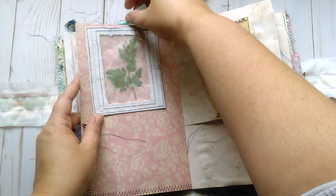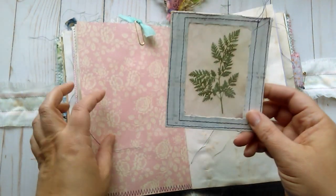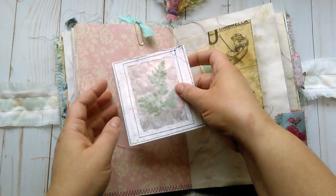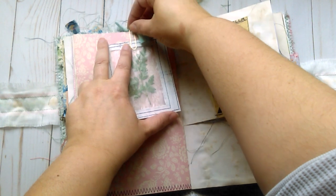Here is another paper clip with fabric on it. And this is a fern which has been pressed between wax paper and then did some collaging and gesso and sewed around it.